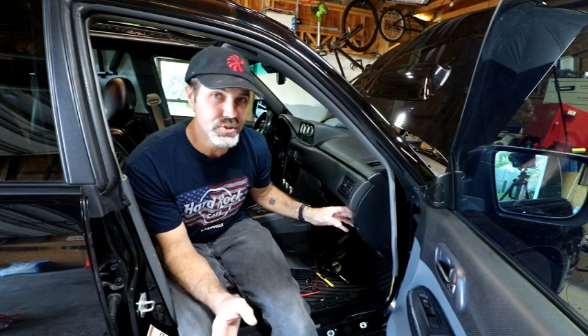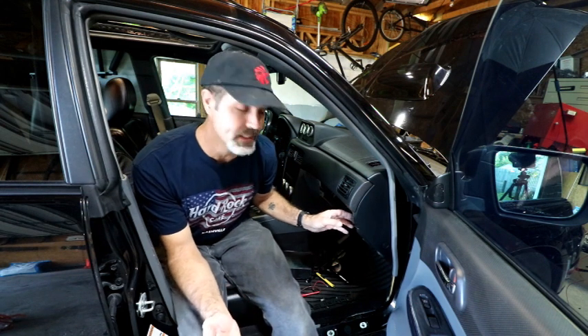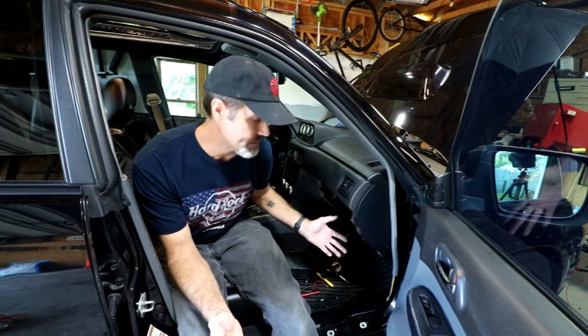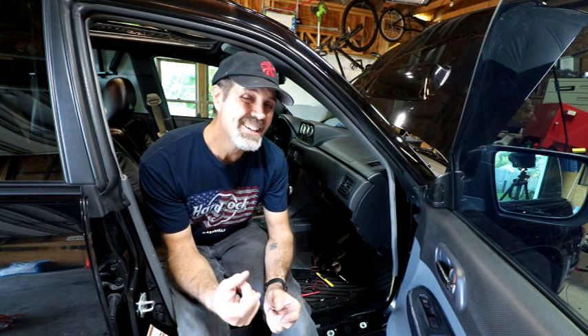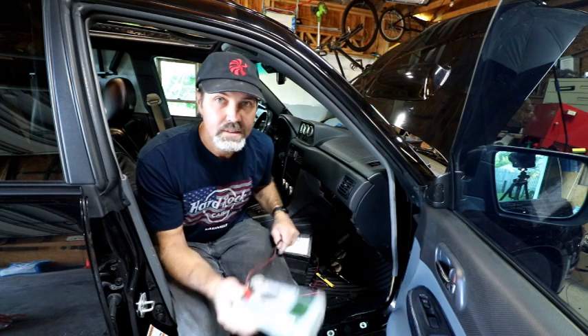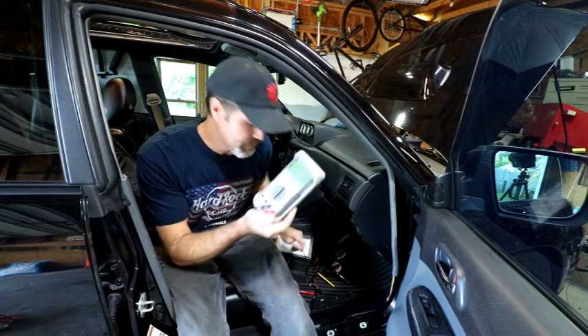What I found is the relay for the daytime running lights, located on the passenger side. You have to pull your glove box out and you'll find two relays side by side — one has a black plug and one has a blue plug.